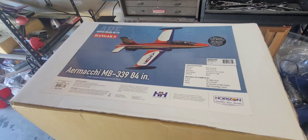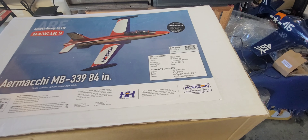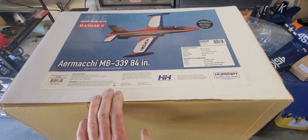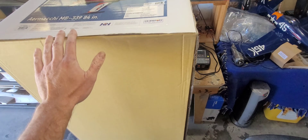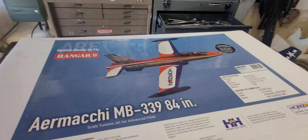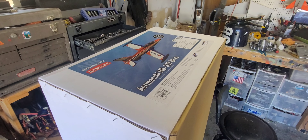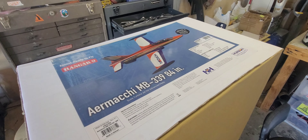Switching over to jets — got a new toy. I'm actually a Horizon team pilot, which isn't something I go around advertising. I do get stuff at a discount as a team pilot. This is their new MB339, and everything I've seen online suggests these are fantastic flying models. I got a chance to take it out of the box and look at it — honestly, the quality of the build was a pretty nice surprise, especially at the price point.